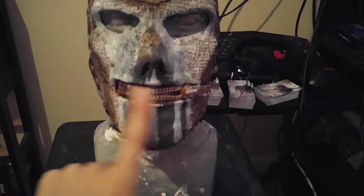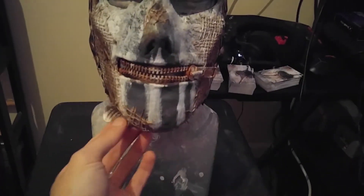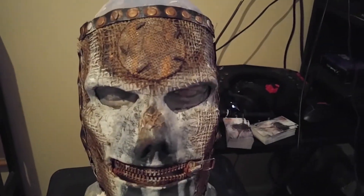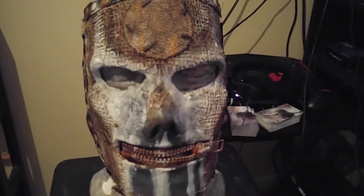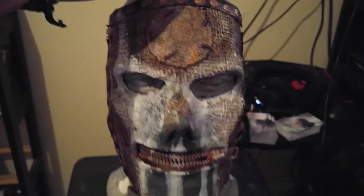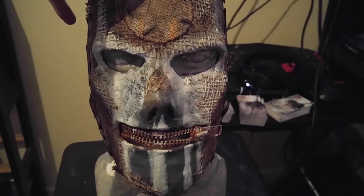I love mine — I've worn this thing quite a bit. If it was off the mannequin there's actually a bunch of face paint in and around the eyes and around the mouth, and there's burlap actually coming off. But that's just from using it, and it still holds up though — good quality, very very good quality.